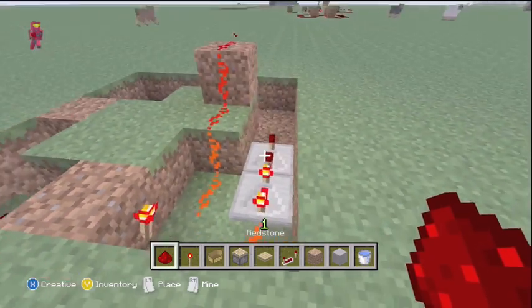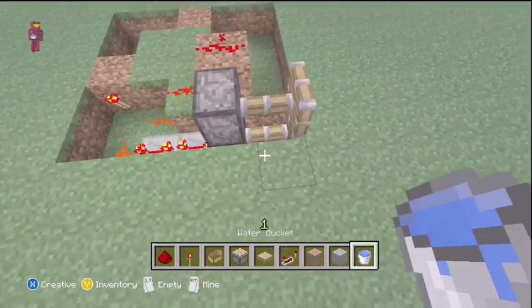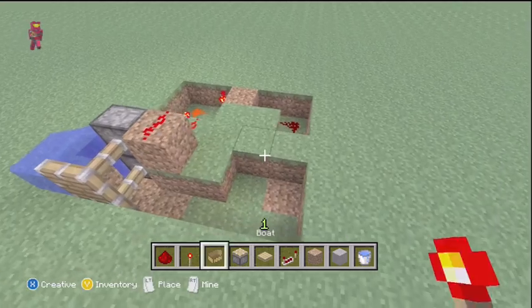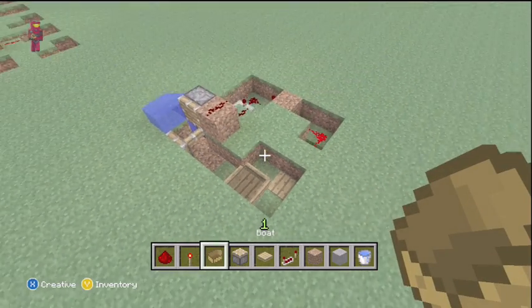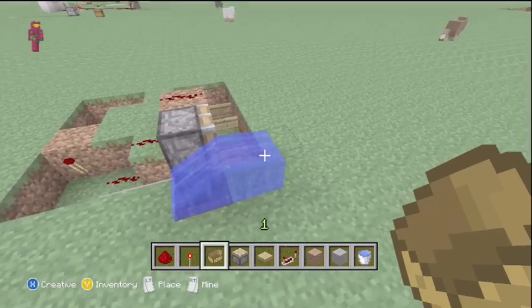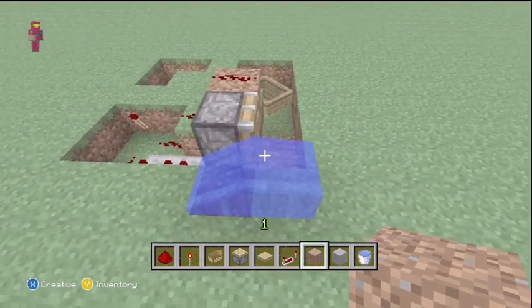Maybe a lot of people on Xbox 360 don't know about them, but the concept behind them is pretty awesome. The way it works is essentially there's a water block that sits down here, and the boat sits on a pressure plate. And now we've created a BUD switch — something that if a block gets placed next to this, if there's any change, let's say we put down a dirt block, it'll cause a change in that water which will trigger the switch, and then shut back off.